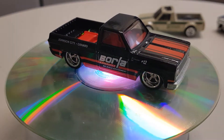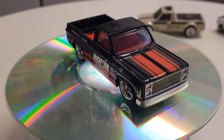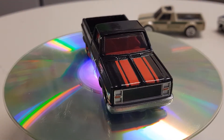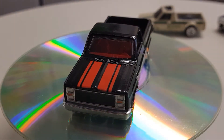Next one, three of five — the '83 Chevy Silverado. Looking good there in black and red.